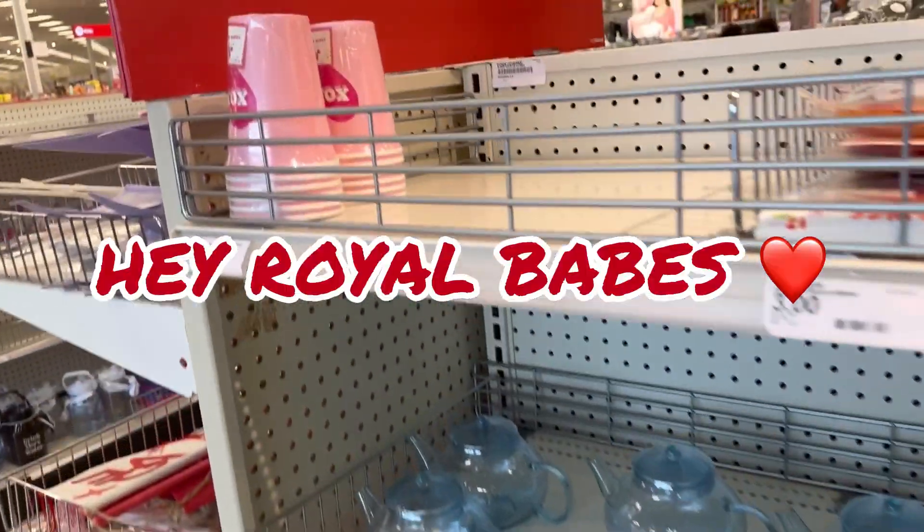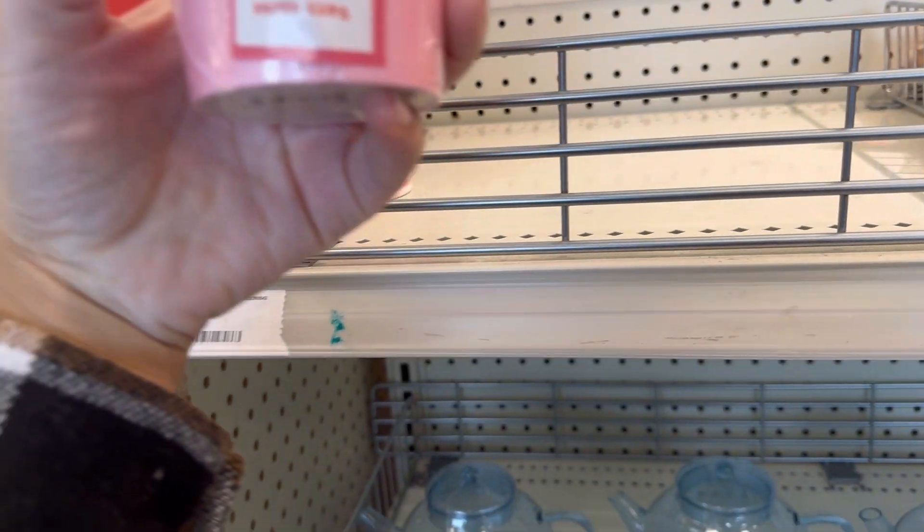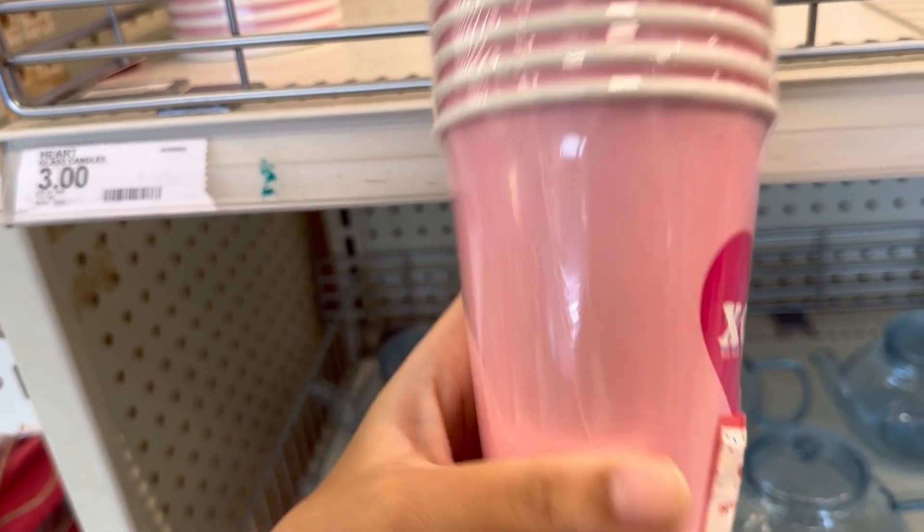Hey y'all, I just want to show y'all the cute little stuff that's in play here. I got some XOXO cups, six count — they're paper cups. That's cute.